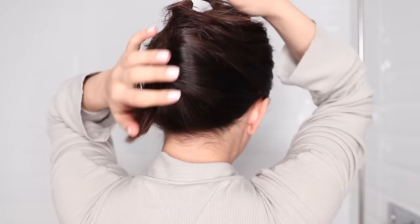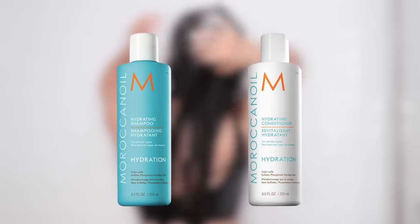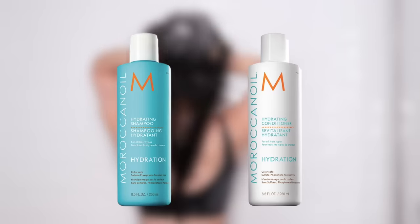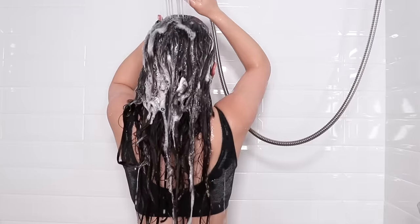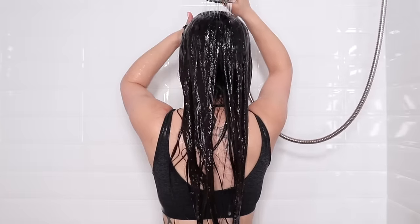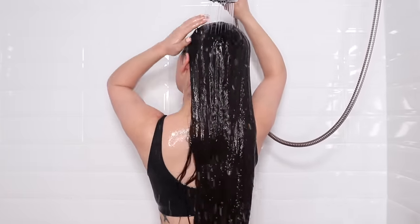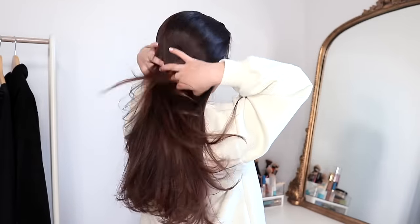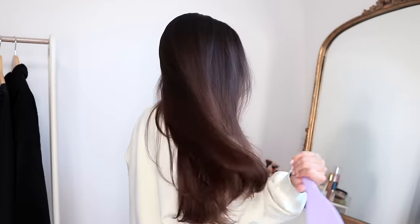When you rinse the flaxseed gel out, just do your usual shampoo and conditioner routine. In these clips, I'm using the Moroccan Oil hydrating shampoo and conditioner. After styling, this is what my hair looks like. It just makes my hair really soft and smooth, and it's nice to know that this easy treatment is going to help with hair growth because of the nutrients in the flaxseeds.